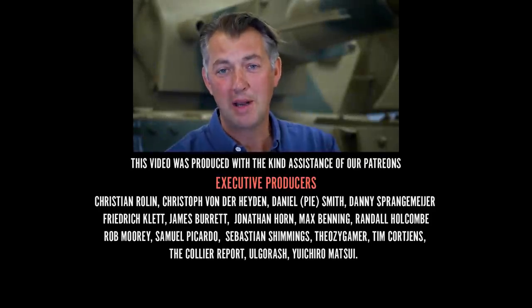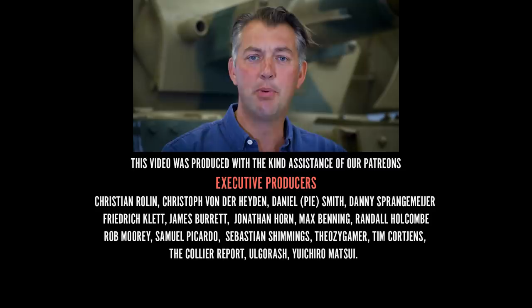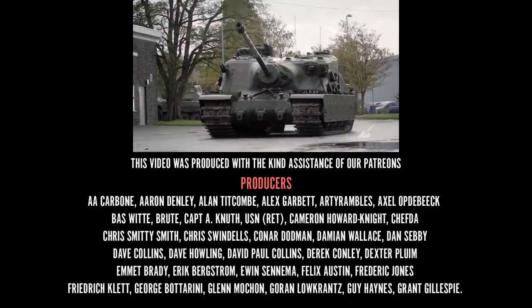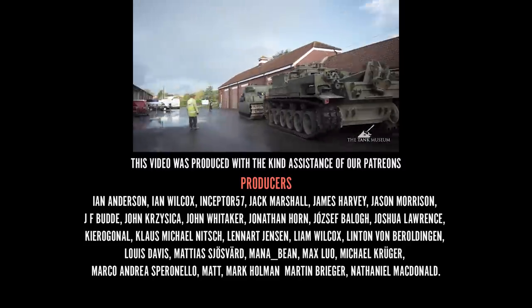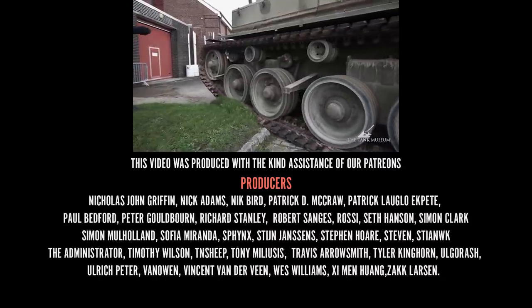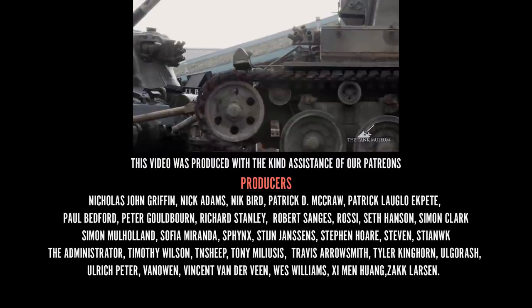I hope you enjoyed that. Please do subscribe to the Tank Museum's channel on YouTube and support us on Patreon, so that we can make even more videos like this. Thank you.